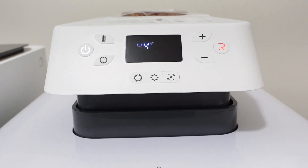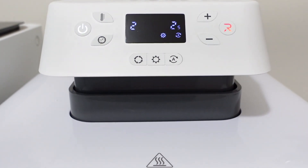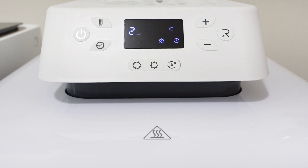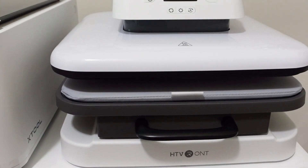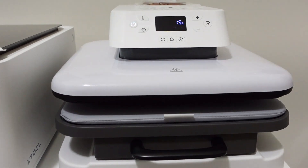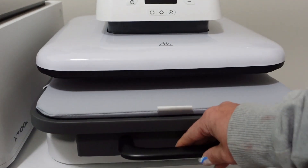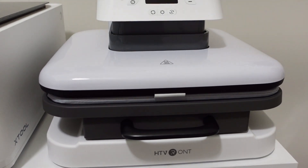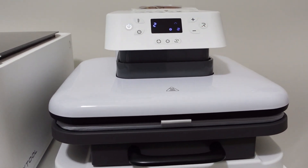You pull out the drawer and then as soon as you press it back in — so you layer your next layer, put that drawer back in — and it will auto press again. It's almost like a hands-free machine. I'm going to show you right here: it's on auto, I'm not pressing any buttons, just pulling out and back in, and it's automatically starting that timer. To cancel the press you can press any button and it will cancel.